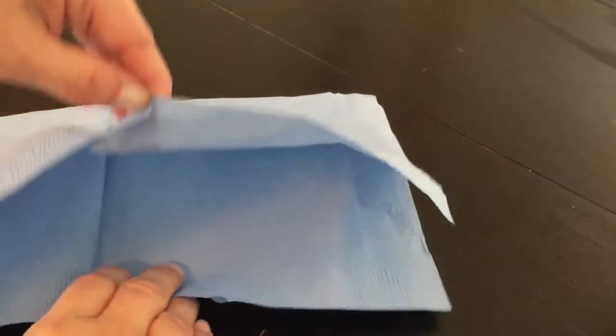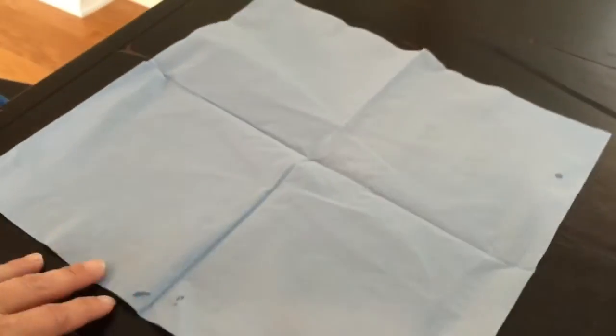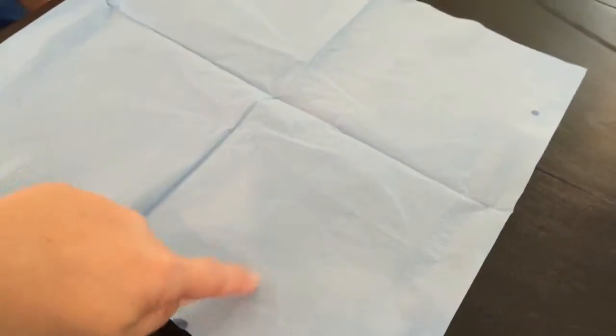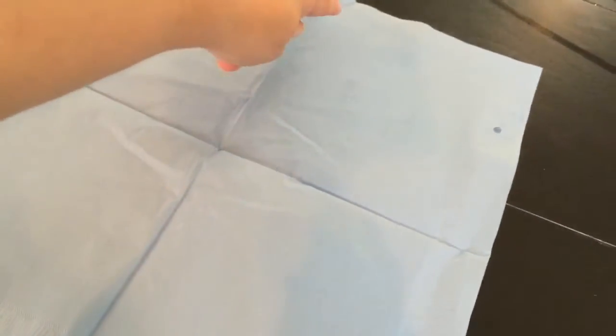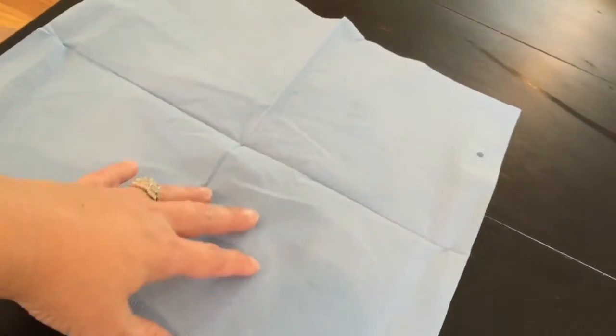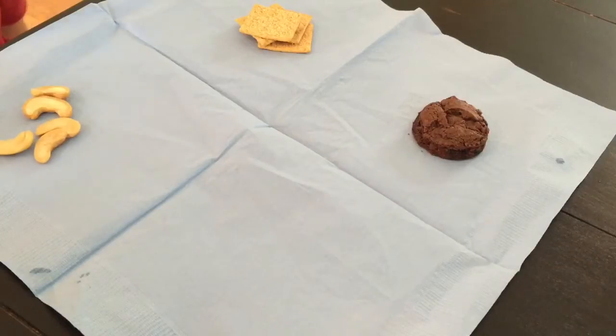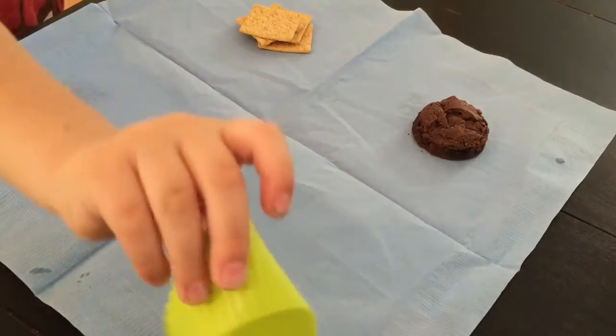Now Mommy's going to open it all the way up so that there are four sections of your napkin. One, two, three, four. See how the napkin does a nice fold there so it's four separate sections. What shape is that?